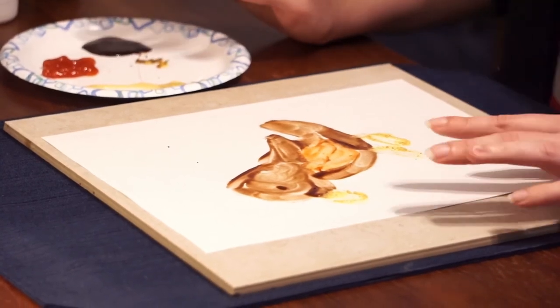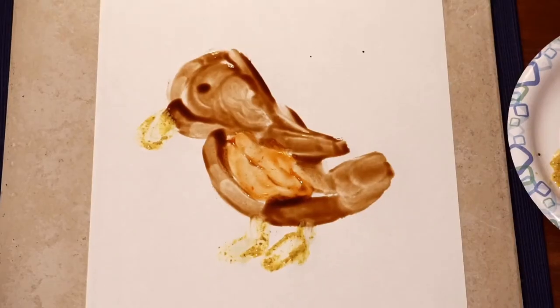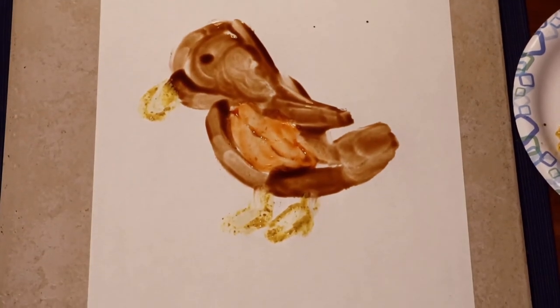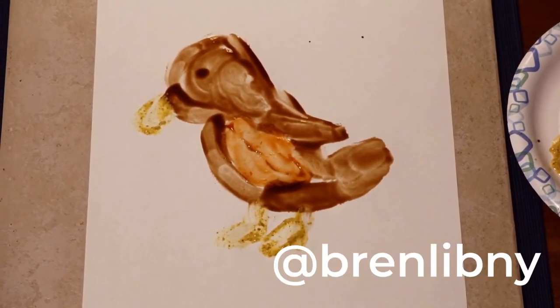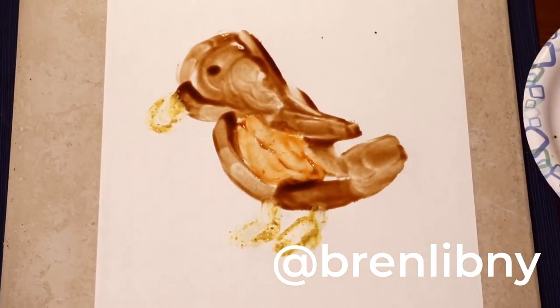So you guys can make another bird or a flower or some other springy item with your paints that you have at home. And you can tag us so I can see what you've made. Okay? Thank you. See you next time. Bye.